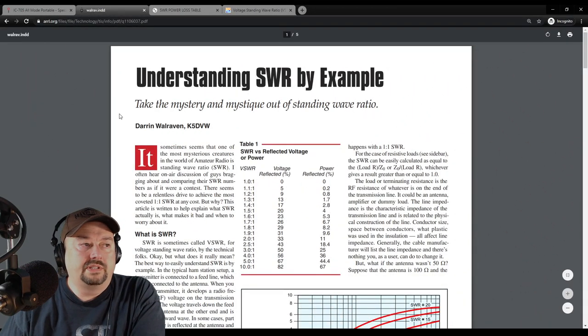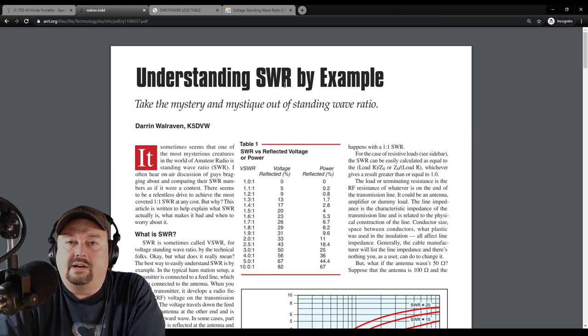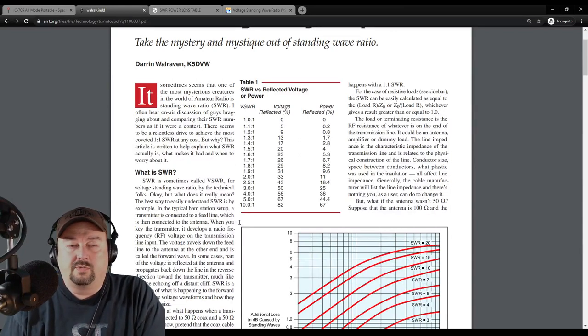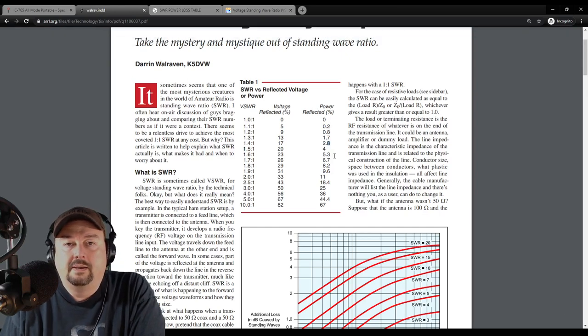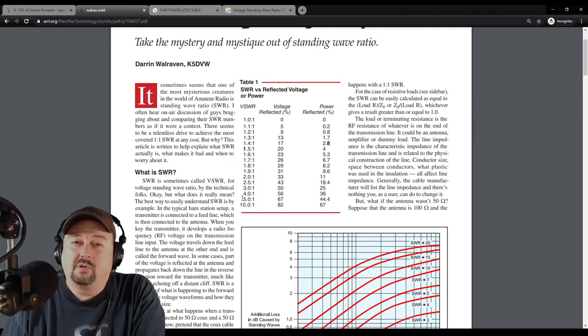The other thing I wanted to share is this ARRL article: 'Understanding SWR by Example,' because some folks are going to say that your 6 watts out is your forward power and you're getting 4 watts of reflected power back based on your SWR reading. While that's plausible, I don't think it's true. Looking at Table 1, at 1.5 to 1 SWR — which is even higher than what we measured — you only see 4% power reflected back. That wouldn't account for 40% loss. To see 40% reflected power, you'd need an SWR of about 4.5 to 1, so I don't see SWR as the likely cause.